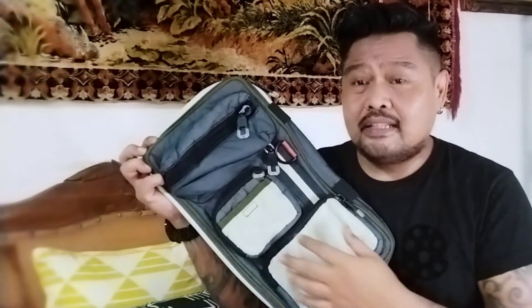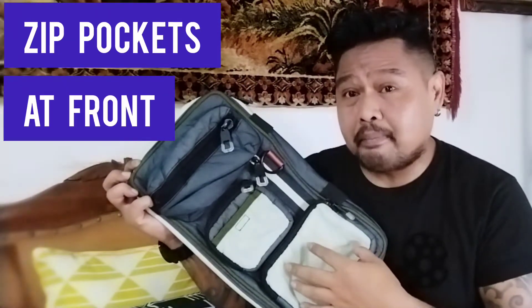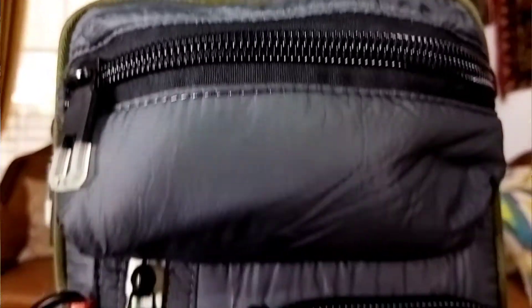Oke, kita buka ya. Ini dia. Kalau liat sesuai namanya, multi pocket — memang bener banget tas ini tuh banyak pocketnya. Di luarnya ada tiga pocket.